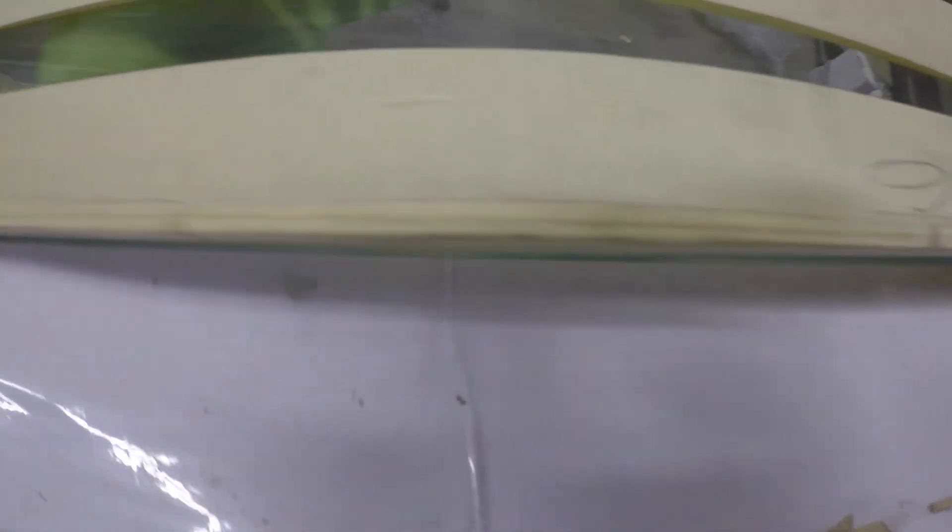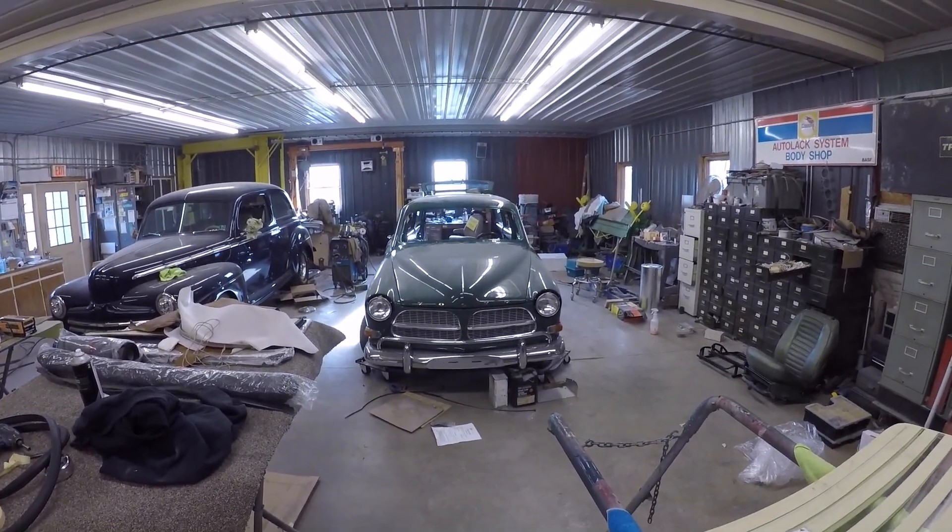It doesn't look like much — I don't know if you can even see that. Let me get something under there. There we go. Maybe you can see it now. That little tiny bit sticking out there — believe it or not — makes this glass not go in; the corners are off just that little bit. It does not allow the glass to drop in, so I'm going to have to trim that and hope I don't break the windshield. Put it in the car — be back in a bit.